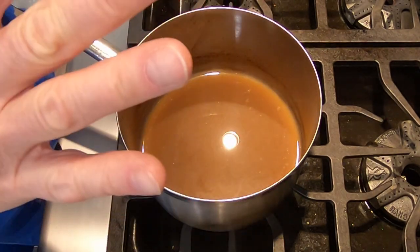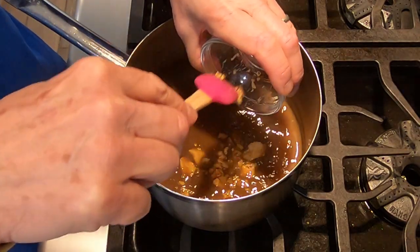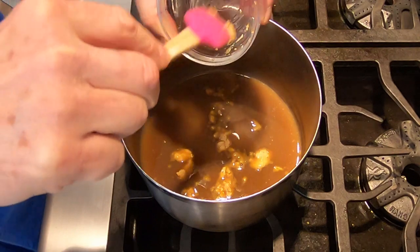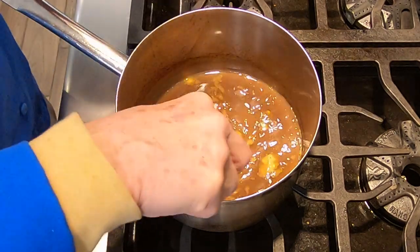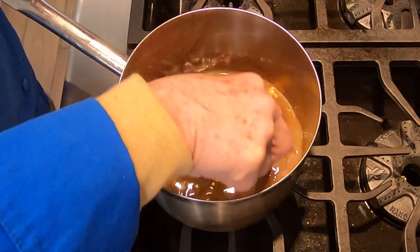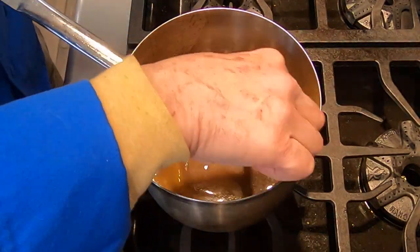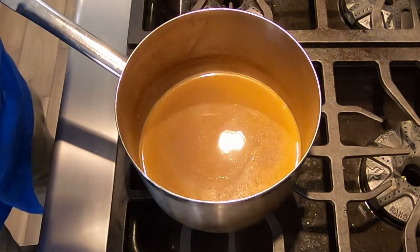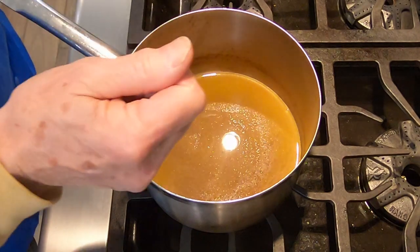We haven't added any salt yet — it's going to need salt. But the first thing I want to do is add the uni butter. Uni butter is butter that has had uni, or sea urchin, mixed in with it. I bought this uni butter, but I may do a lesson on making it at some point. We want to stir that into the stock and get it melted. Now let's taste it. Oh, good — nice. We have the lobster flavor and a little bit of the uni flavor coming through.